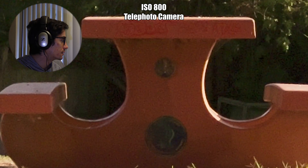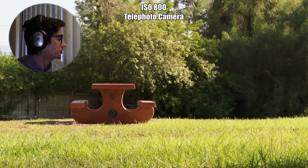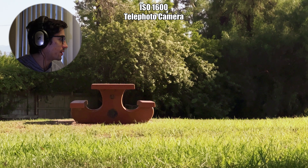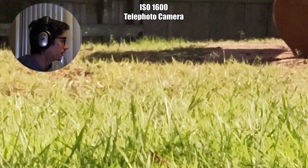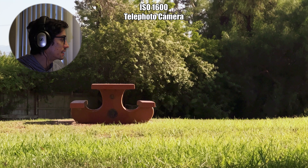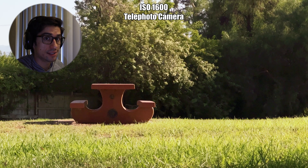At 800, it's noisy and the noise has now spilled over into the whole image. At 1600, it's really fallen apart — the image is completely distorted, there's a loss of detail across the whole image, highlights are being blown out, and shadows are not retaining any detail except for noise and grain. I would definitely not use this lens at 1600 ISO.